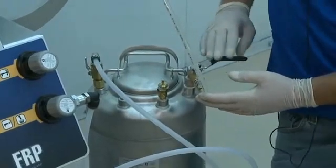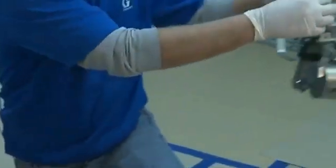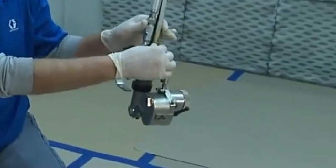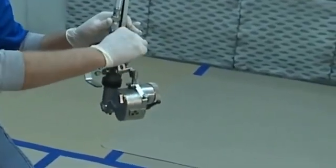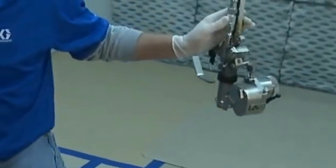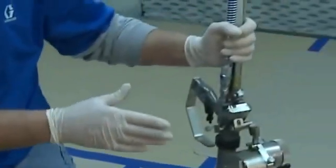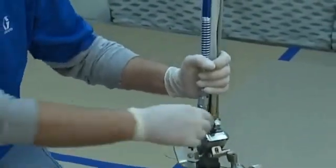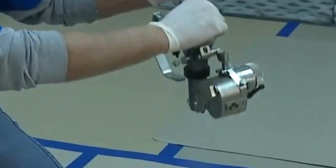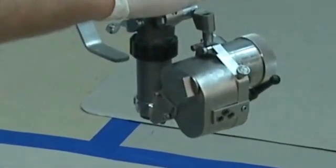Before I turn the ball valve to the on position for my gun, I want to confirm that the solvent flush valve on the gun is in the closed position, which is clockwise. Then I turn the solvent supply on to the gun, and I confirm that I have good solvent flush to the gun.